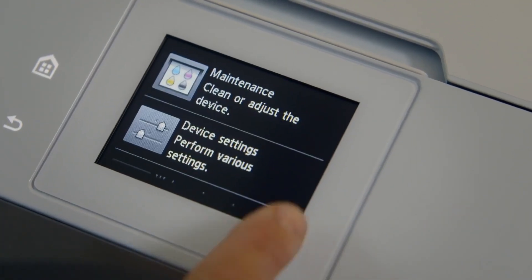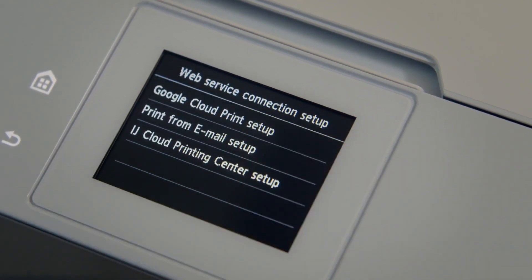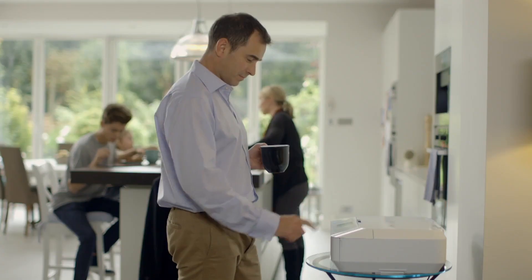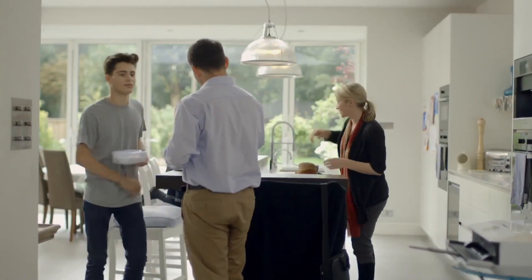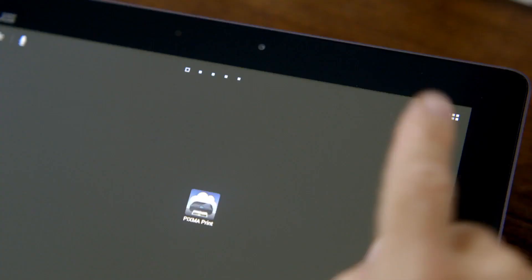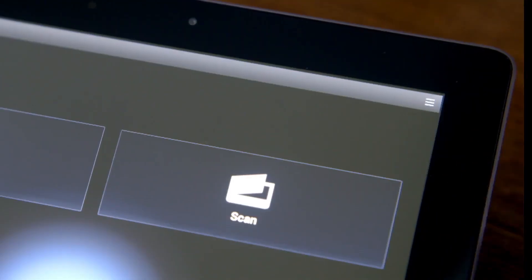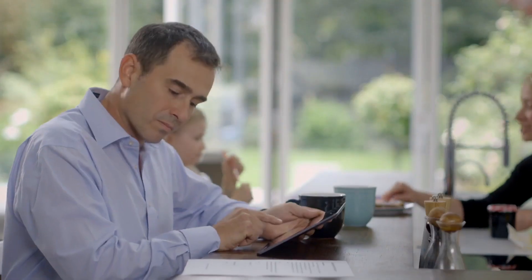You can also access PIXMA Cloud services on your smartphone or tablet. To set this up, you first need to print an authentication sheet. Once you have downloaded and opened the free PIXMA Printing Solutions app, you can register your printer with your email address and the unique ID number from the sheet.